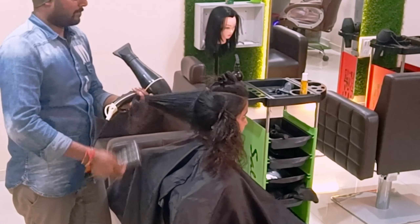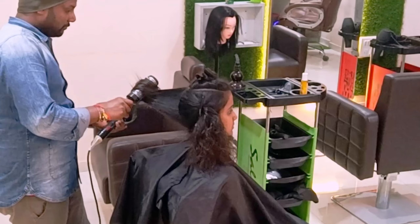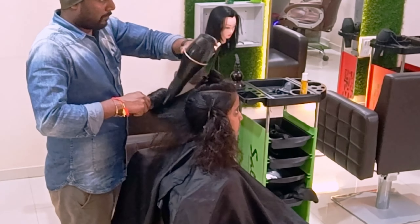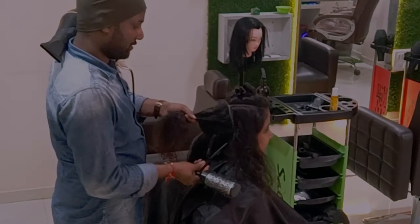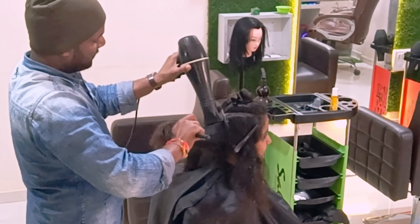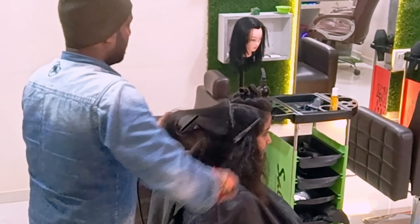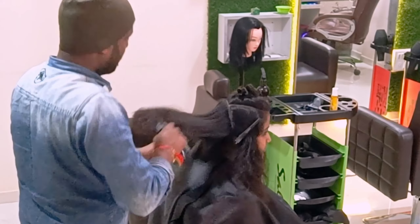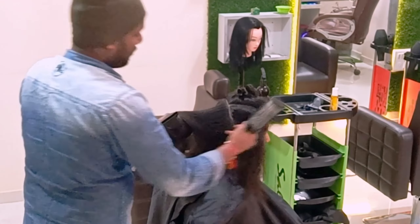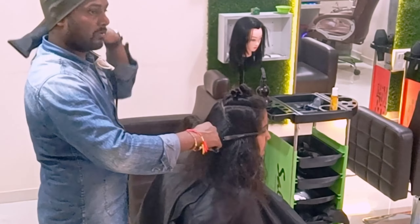Just giving exactly a spiral blow dry overall, and one more section I picked with exactly the same technique. On this side I am giving a completely inward blow dry overall to make a finishing look.